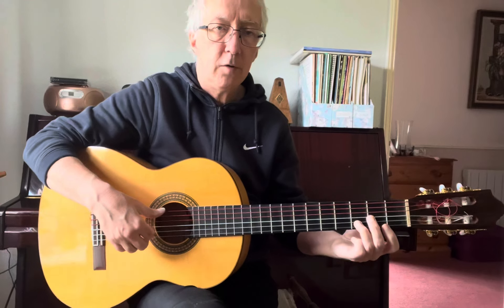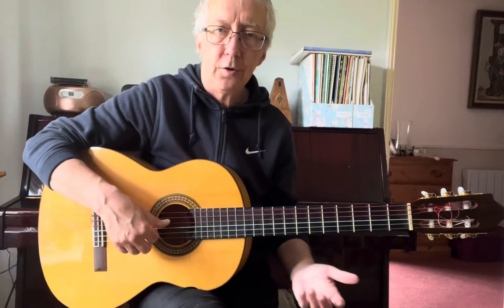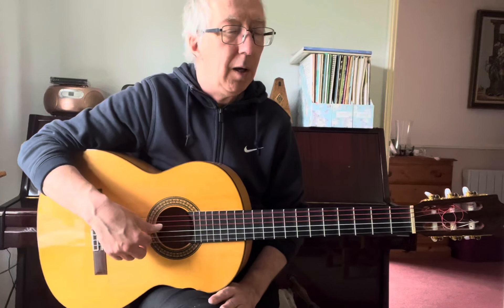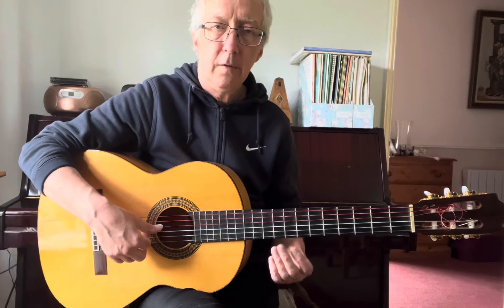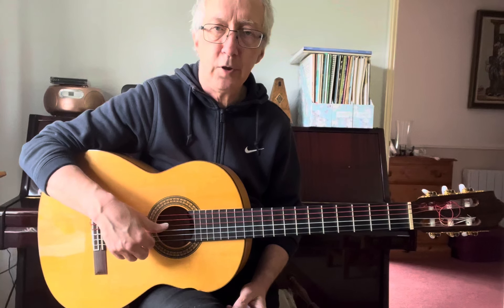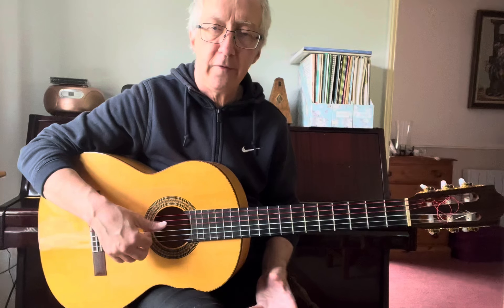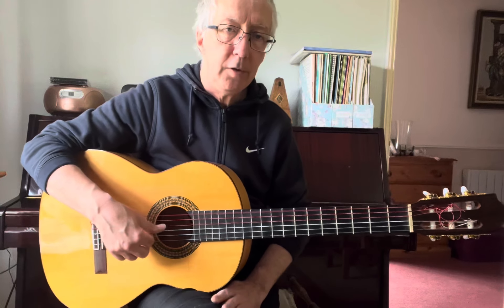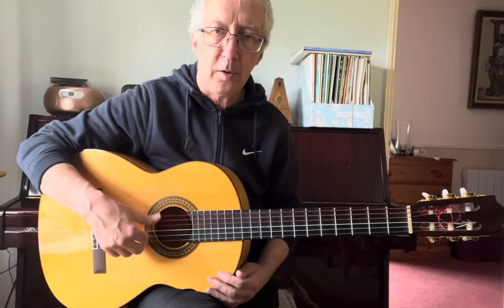The essence of the folk blues tradition is alternation of the thumb on many, many songs, not all of them — improvising. For me, the essence of the folk tradition, especially from 60s blues onwards, is sticking not very closely to the original, improvising whenever you feel the need, whenever it moves you. But the alternation of the thumb is there in thousands upon thousands of pieces.